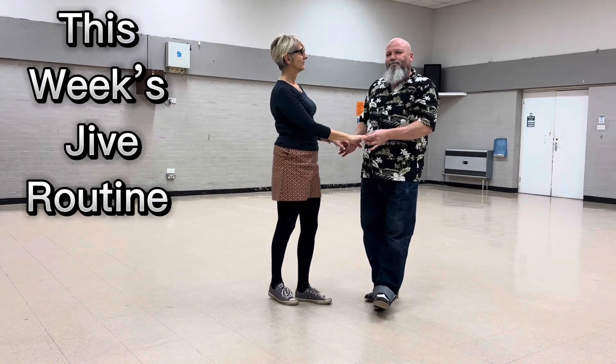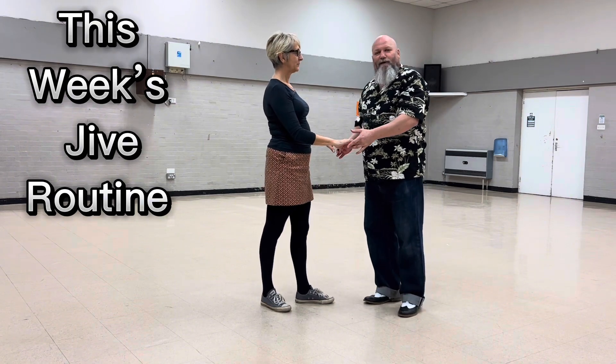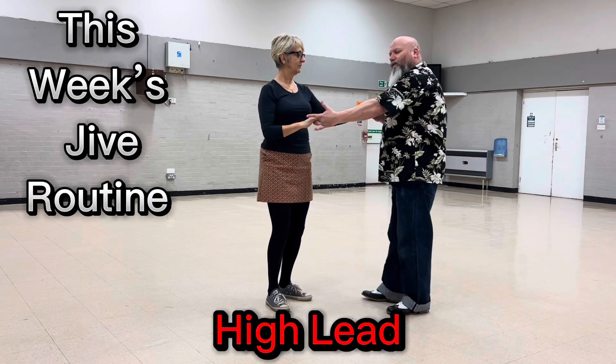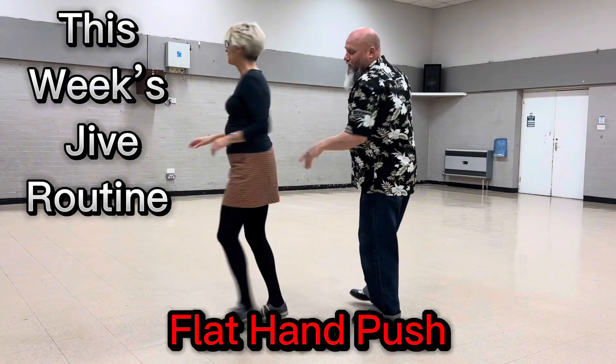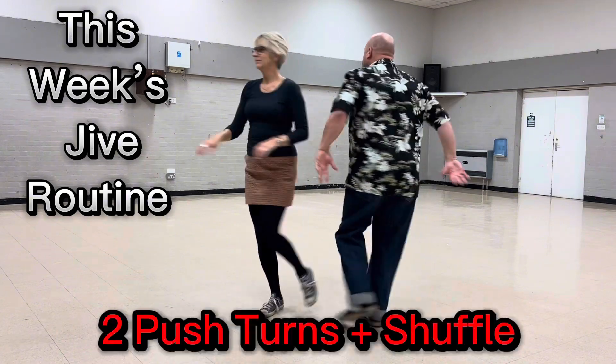So the routine this week: two basics, then two push turns and a shuffle. I'll only do this once. One, two, high knee, turn, swing, return. One, two, flat hand push, catch with your left. Here we go — two push turns and a shuffle.